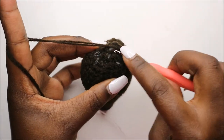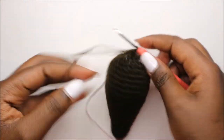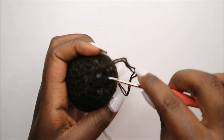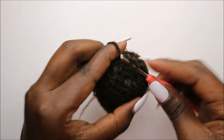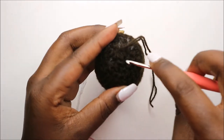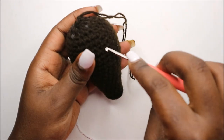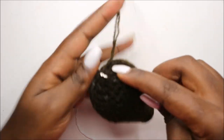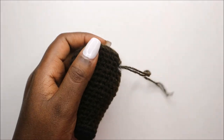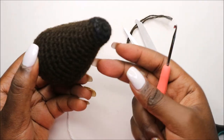I'm going to slip stitch in the next stitch, and then cut off my yarn. I'll go into the next stitch and pull my yarn through, do the same in the next stitch, then go anywhere on the head into any stitch and pull the yarn through and cut it off. That is going to be my head.